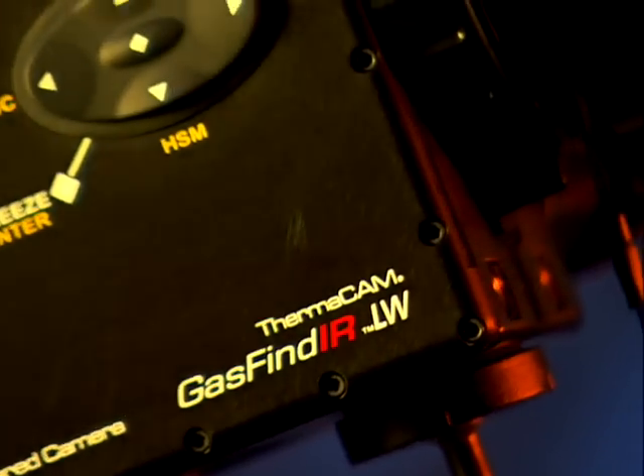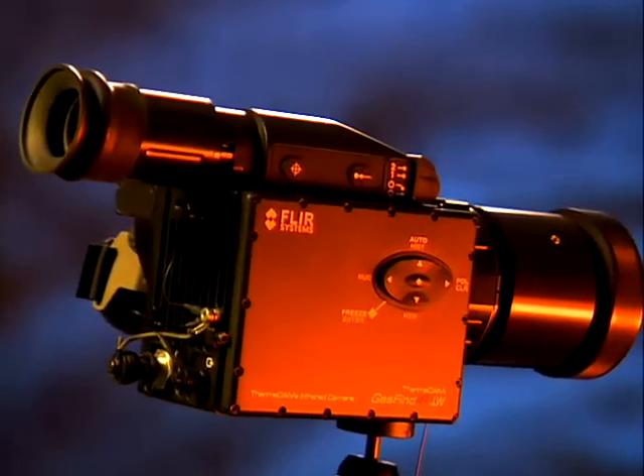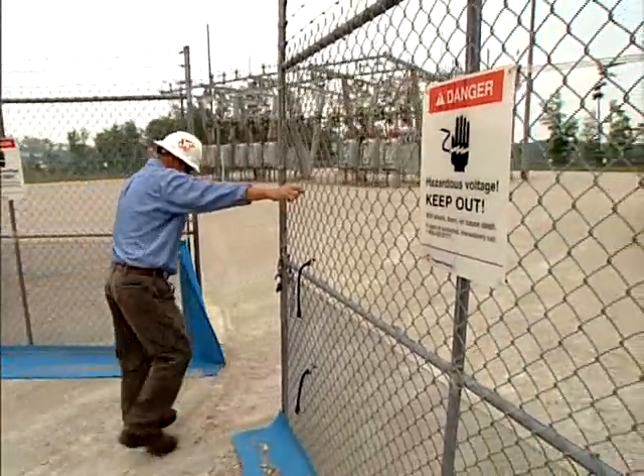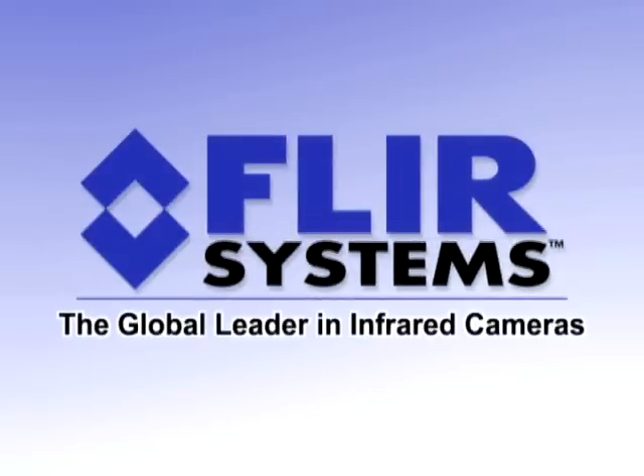I'm very excited because it saves the utility money and it helps the environment. Gas Finder Longwave will now give utility customers the ability to find gas leaks fast, effectively, and efficiently, and be able to report back to their customers and to the environment that they are doing something about this. It's a good feeling to say: I can fix this, I know what the problem is, and I can do it quickly. From FLIR, the global leader in infrared cameras.